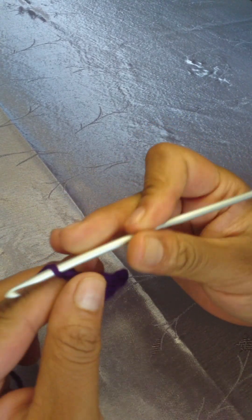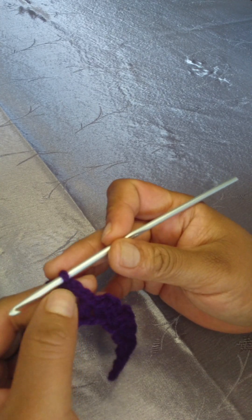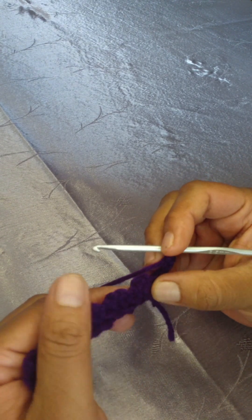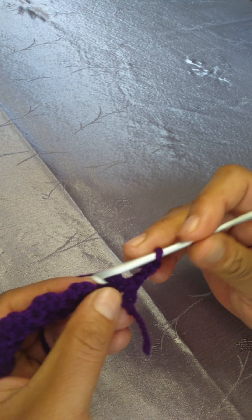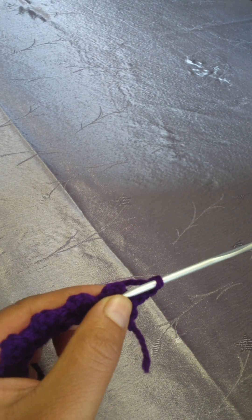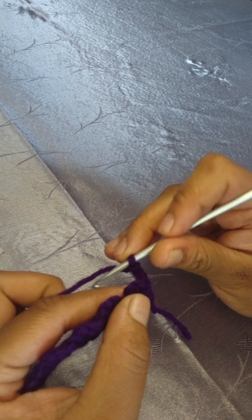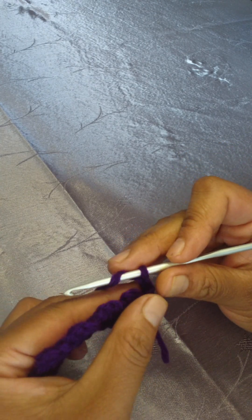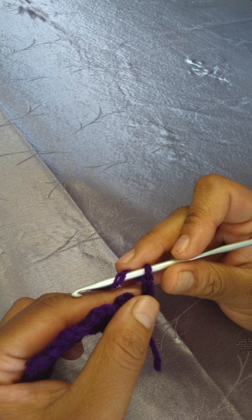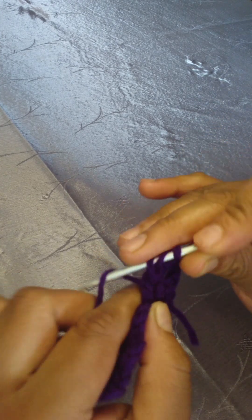Chain three. This chain three counts as your first double crochet — turn your work for row two. For this row you're only going to work in the chain two spaces of your previous row, the chain two spaces in between your single crochets. You're going to work three double crochets into the chain two space.